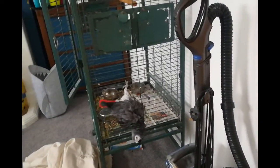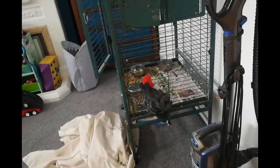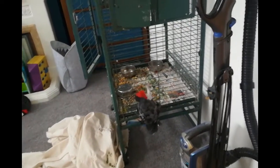Liesl! Hello. You're going to go back in your cage?